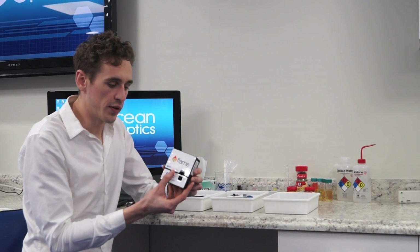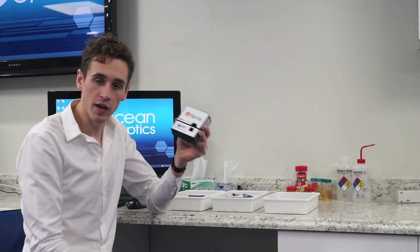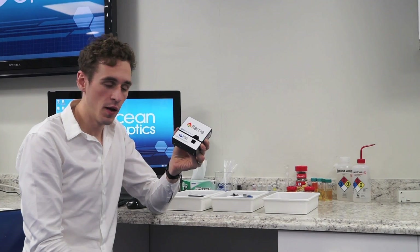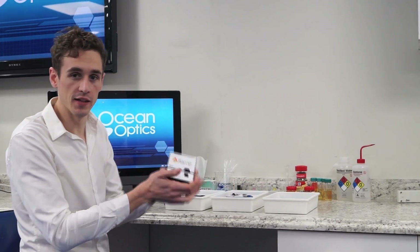Take for example this Flame S XR1 spectrometer combined with a direct attach VisNIR light source. Simply click them together and you have a spectrophotometer perfect for all kinds of absorbance and transmission measurements that fits in the palm of your hand.